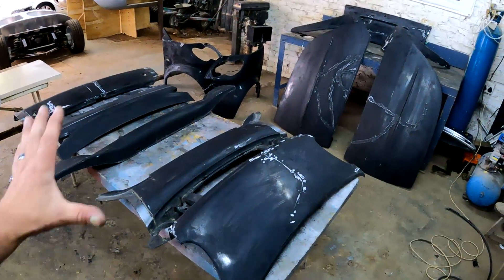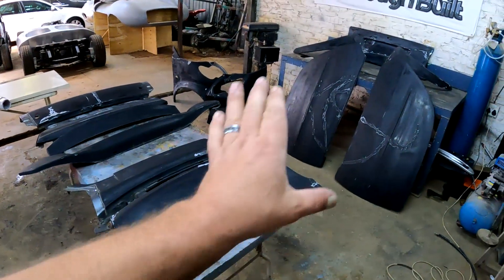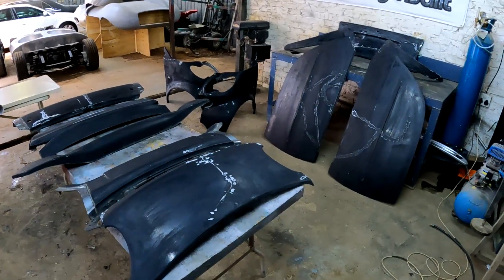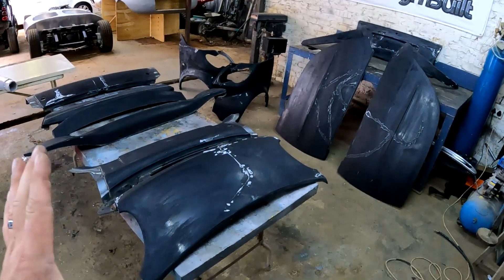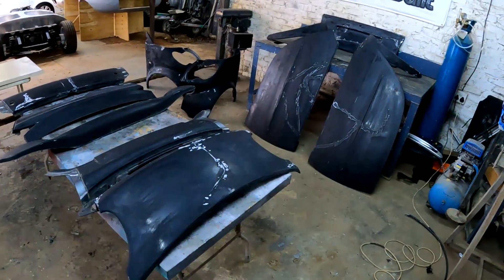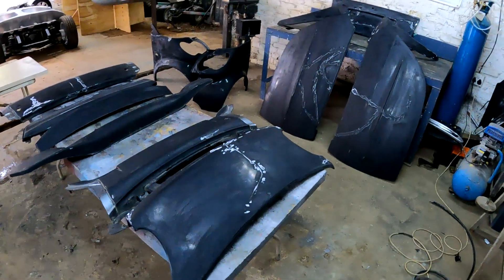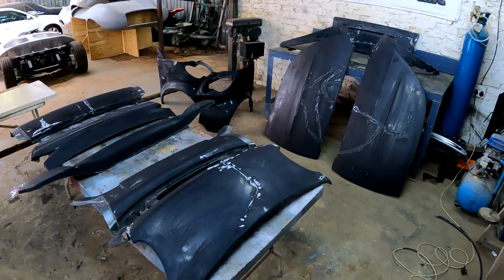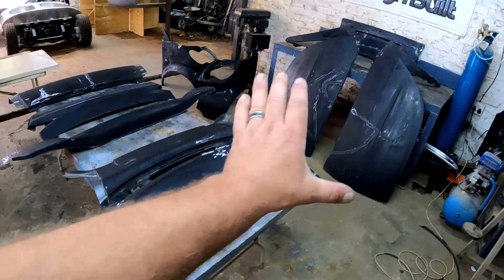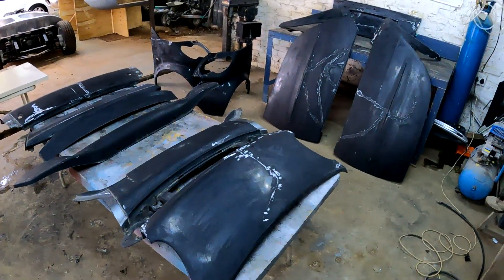I have now spent a couple of days sanding down all of these parts that I repaired with the fiberglass and superglue. These parts are now ready — I could put some primer on them, paint them, put them back on the car and they should be 100%. But that's not what we are going to do.